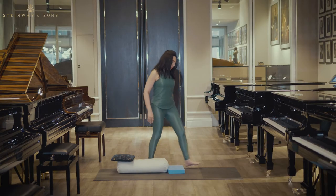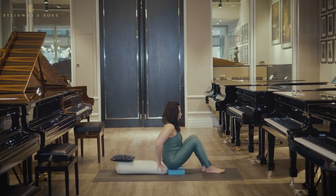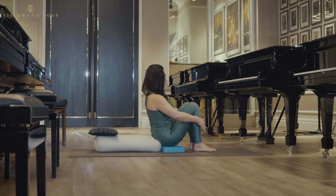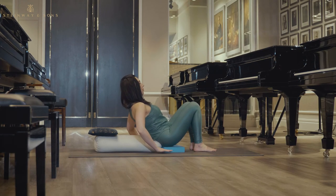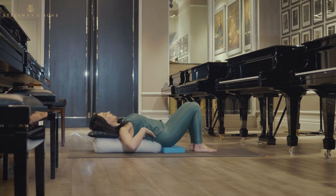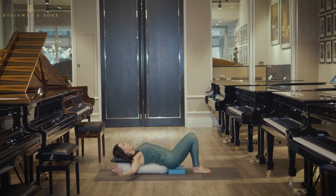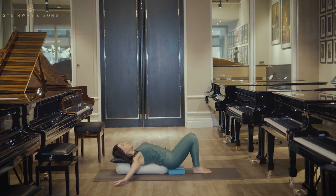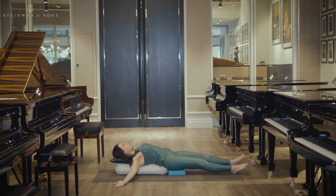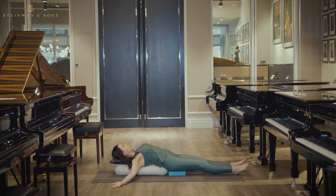All you need to do is to sit with your back touching the bolster, bring your feet close to your body, and then gently, gently start walking your hands back and helping yourself lay on the bolster. What it does is it supports your upper back. Now bring your hands in a T-shape facing the ceiling, and for a start, please stretch your legs. This is a fantastic restorative pose.